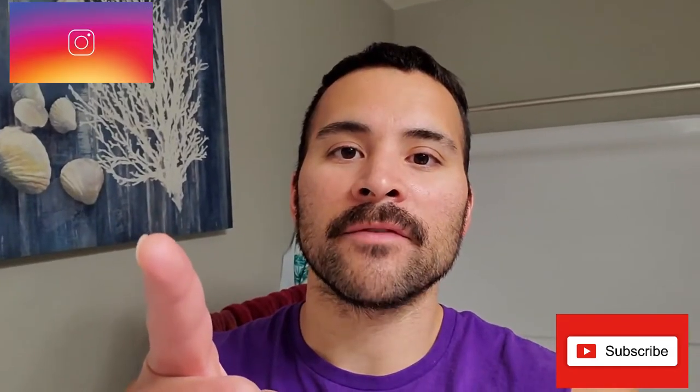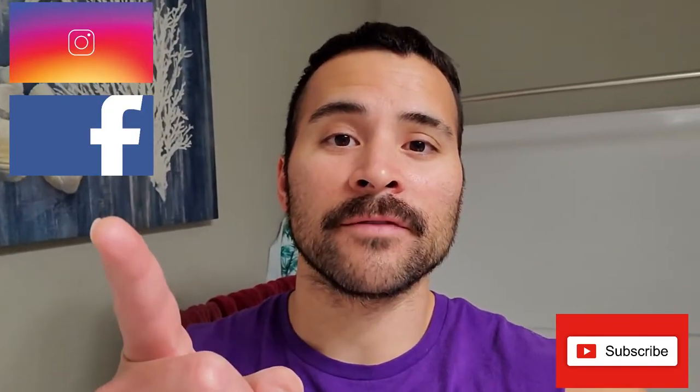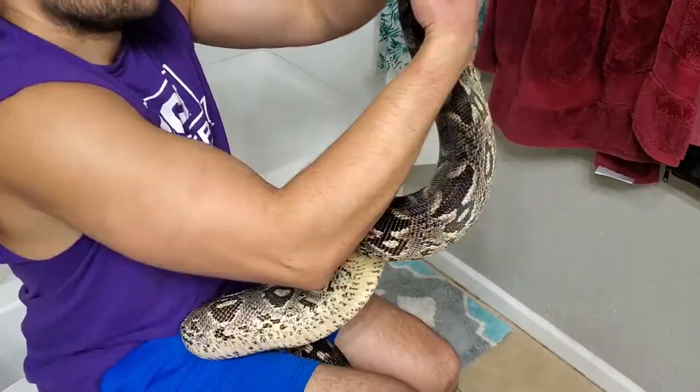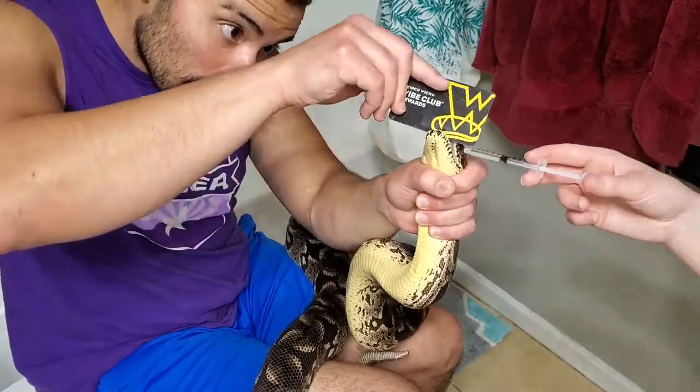What's up guys? Do you have a seven-foot boa constrictor you're trying to feed medicine to? Let's see if she wraps my left arm. There are a couple of things I want to mention when grabbing the snake out of the cage.